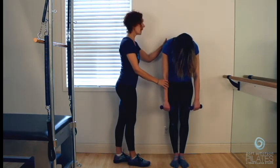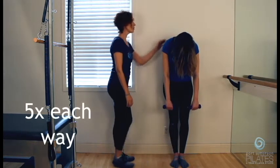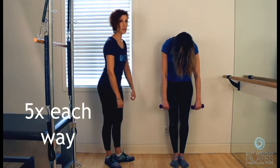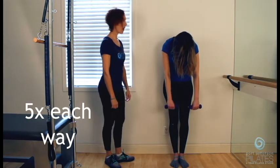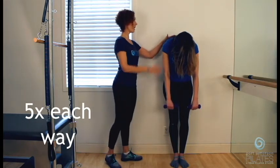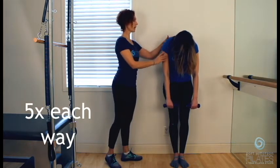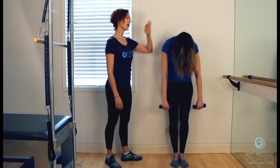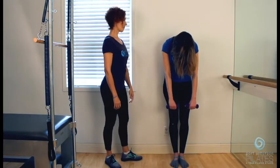Relax your arms, and then make little circles — one, two — and just let the arms stretch. Let the weight of your hands — if you don't have weights — just stretch your back. Five circles and then reverse. And one — let this totally relax. Two. Let your head totally relax. Three. Four. And five. Beautiful, and just hang out there.